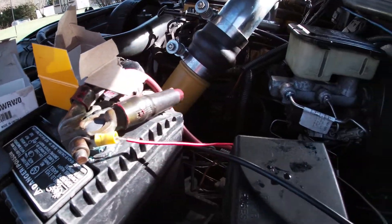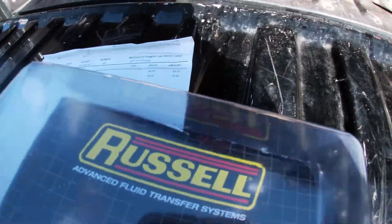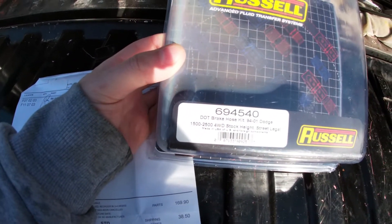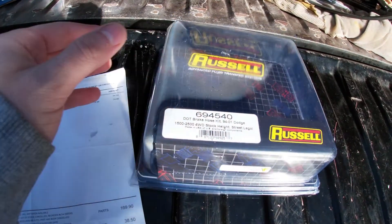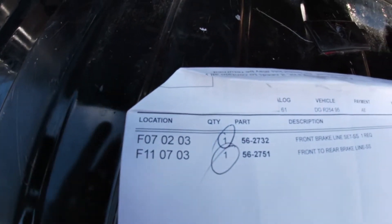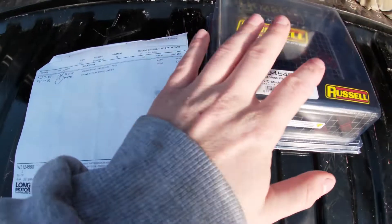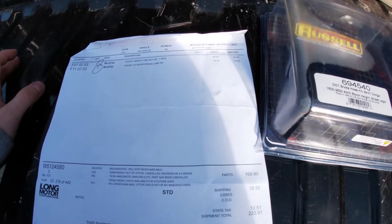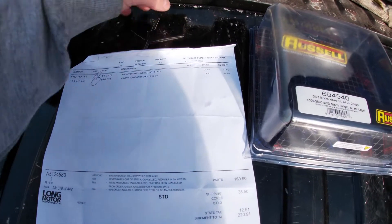If you have an older pickup truck like myself, there's a brake caliper kit here — as you can see it's for stock height, 94 to 01 Dodge Rams 1500 through 2500 four-wheel drive. And this is the stainless steel brake line kit I got from LMC Truck — part numbers are shown. Between these two kits I was able to replace every line with stainless steel. I will hopefully do a follow-up video and go from there.